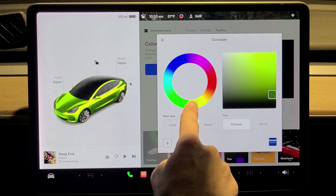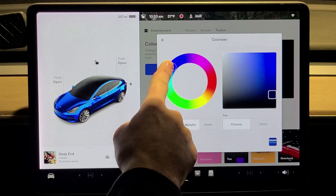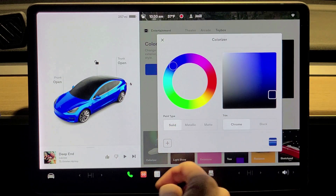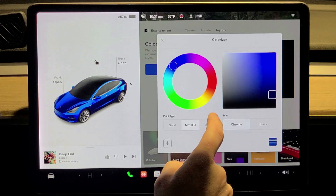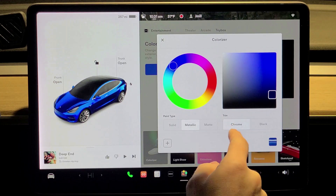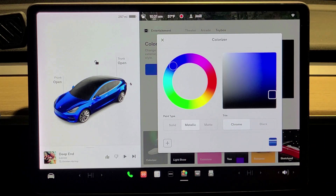Here you can change the color of your car on the screen. You can go yellow, red, pink, or green. I'm a blue kind of guy — it's the actual color of my car. You can do solid, metallic, or matte. I like metallic better because it looks shinier. For trim, you can go chrome or black. So that was the first tip today — I actually learned that by accident while doing this video.